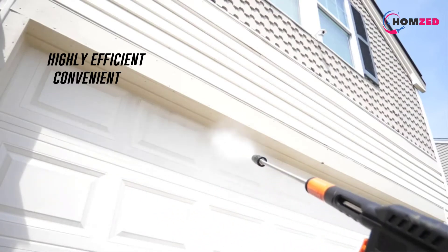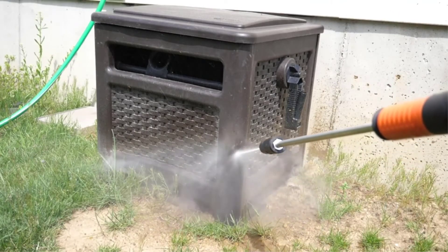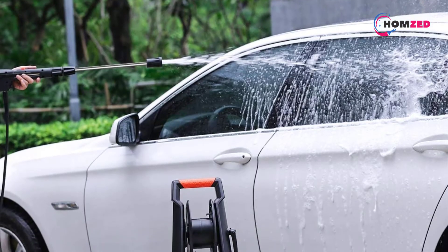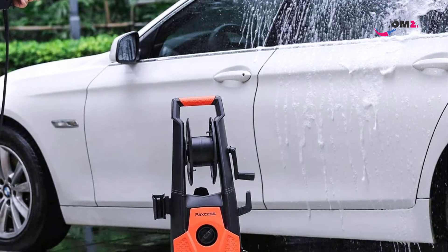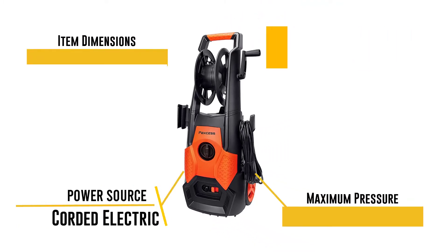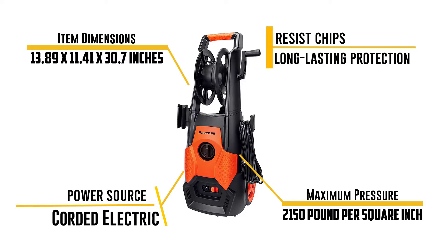There is a possibility of this becoming a pressure washer that provides an output of 3000 PSI. At this speed, the PAXS Electric Power Washer uses one gallon of water every 10 seconds. Cleaning surfaces like concrete and wood may be all that it takes to efficiently eliminate your grime and dirt. Power washers from PAXS may be adjusted to suit your needs.